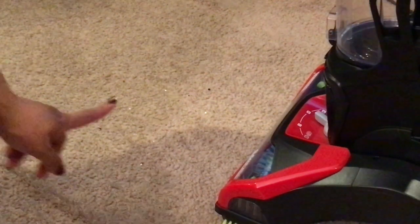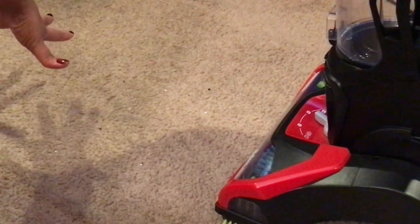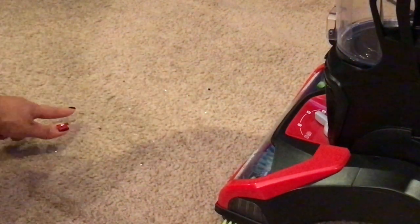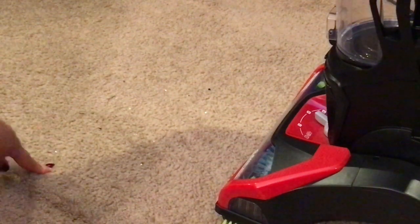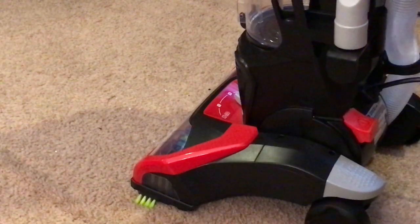So here — I hope you can see, I kind of zoomed in — here's some just normal dirt that was on the carpet. I got it from all over the room and on the stairways, picked up little pieces of lint and dirt already in the carpet, and I just put them in one place to show you how it sucks up regular things in the carpet.